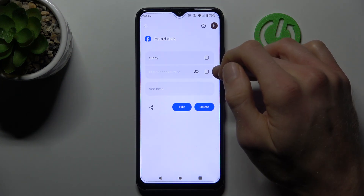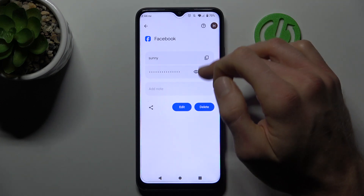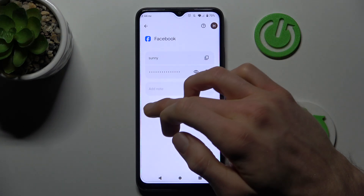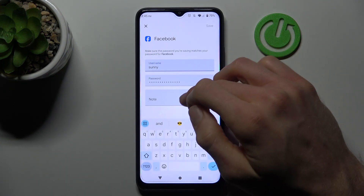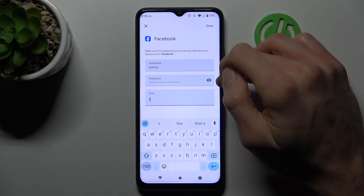There we can copy our username, copy our password using the first icon, or after we press the eye icon, our smartphone shows us the password it remembered. You can also share this password with friends using the share icon, or edit something by tapping edit and writing in your username, password, and note — but remember, when you change something, press save.